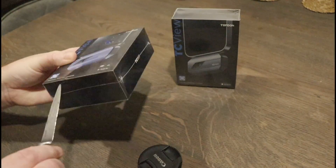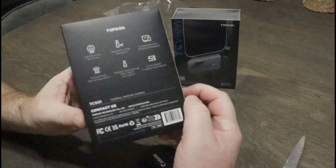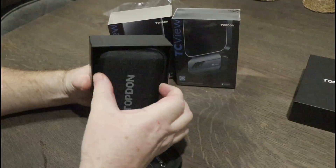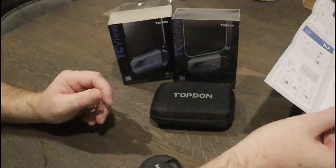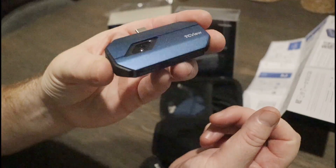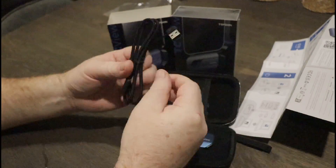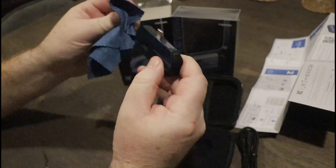With the video sped up a bit, inside the cardboard box there's a little hard case. It also comes with an instruction booklet, which is basically like an IKEA job — instructions one to five — and all it is is download an app on your mobile device. Inside the hard case, you get the Top Don plug-in infrared camera with a USB adapter cable and a screen lens wipe. That's it. Nice and simple.